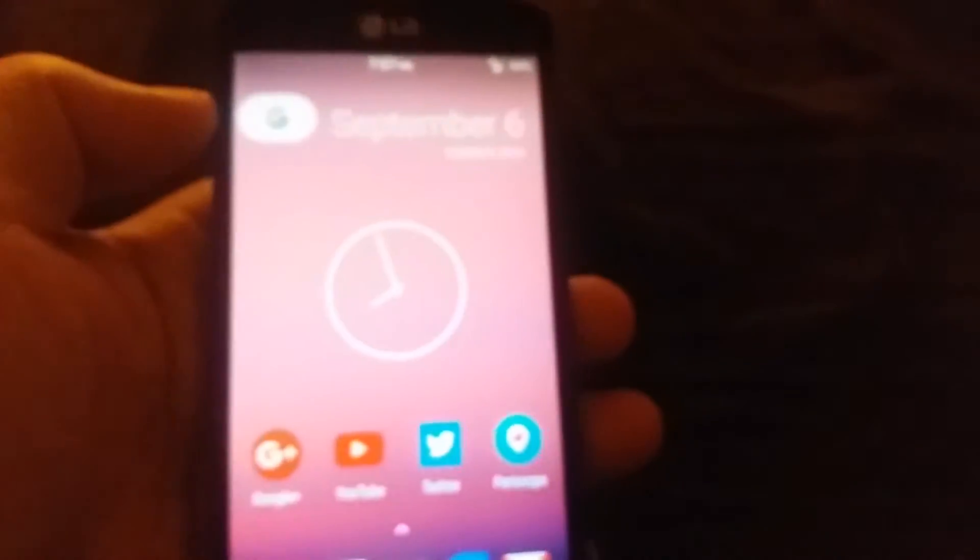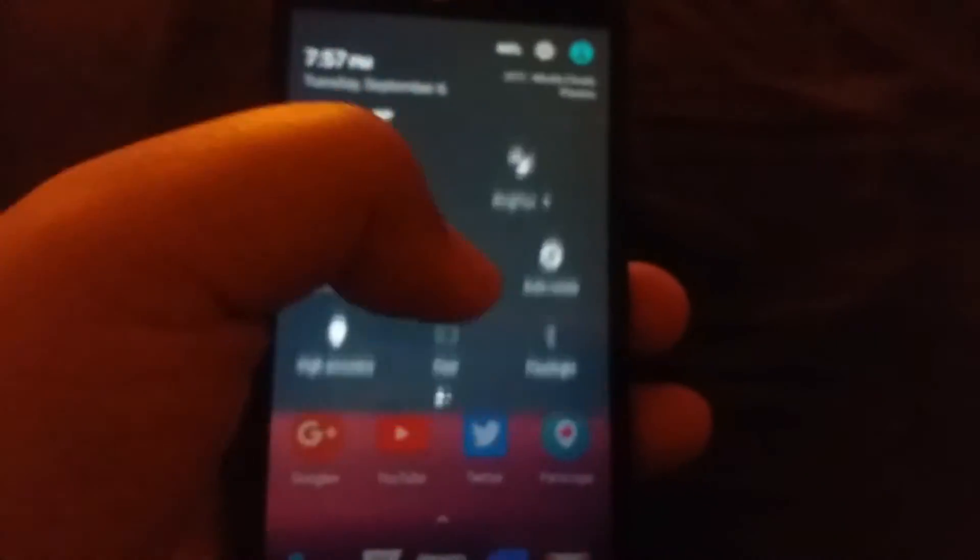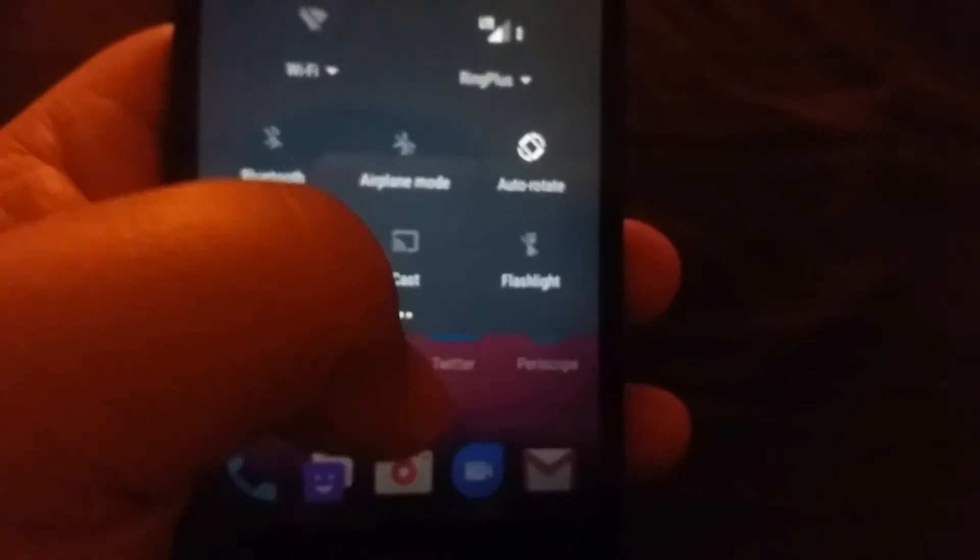Everything else seems to work except NFC — NFC is not working on this device, so if you use Android Pay or anything like that, this is not going to work for you. They haven't fixed it yet but are working on it. There's also an issue with the USB cable not being recognized when you connect it to a computer, so for now just remove your SD card and place it into your laptop with an SD card adapter.